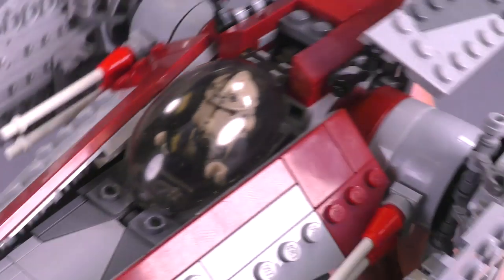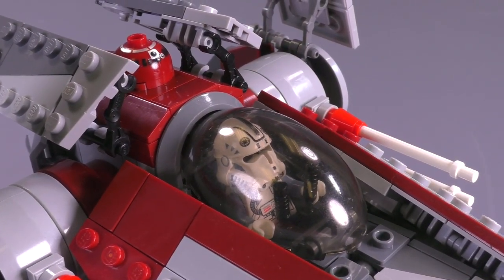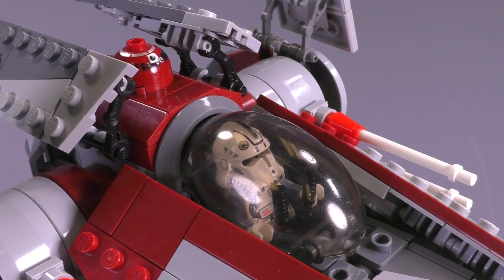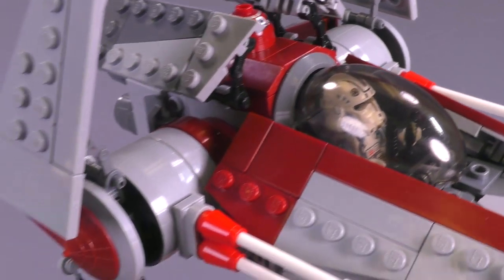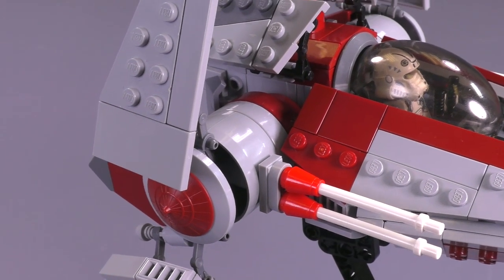On the stand, this ship looks really, really good. It's very top heavy and it's on one little technic arm, so it is going to be wobbling around quite a bit right after you move the model.